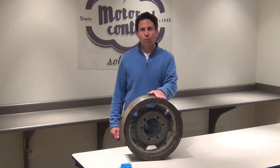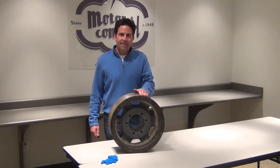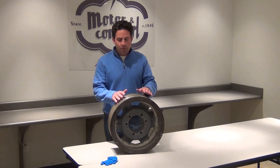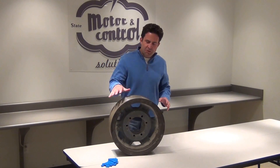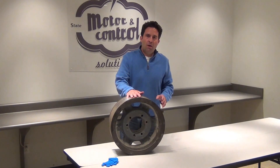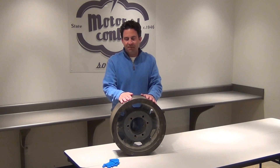To minimize shiv groove wear there are several things you can do. Number one, make sure your belts are properly tensioned. Number two, regularly check the wear on your shivs. Number three, make sure you keep shivs clean. This shiv was out of a quarry — it had a lot of dirt and debris in there, and that will cause excessive wear.